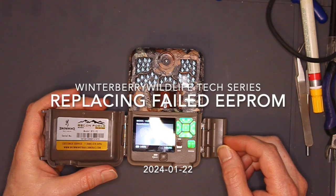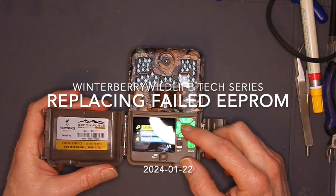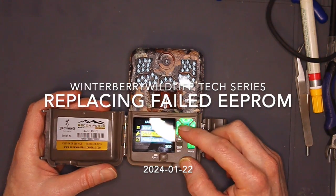Welcome back to the Winterberry Wildlife Tech Series. Today we'll be replacing the double EEPROM in a Browning trail camera.